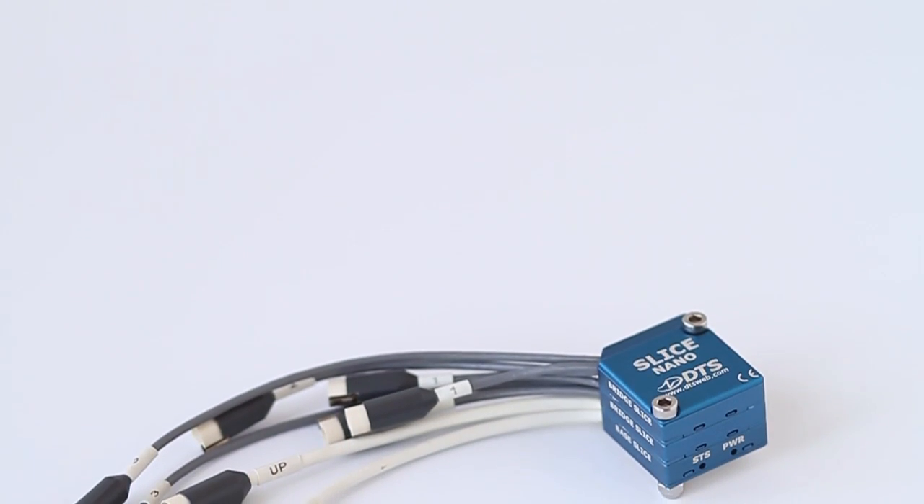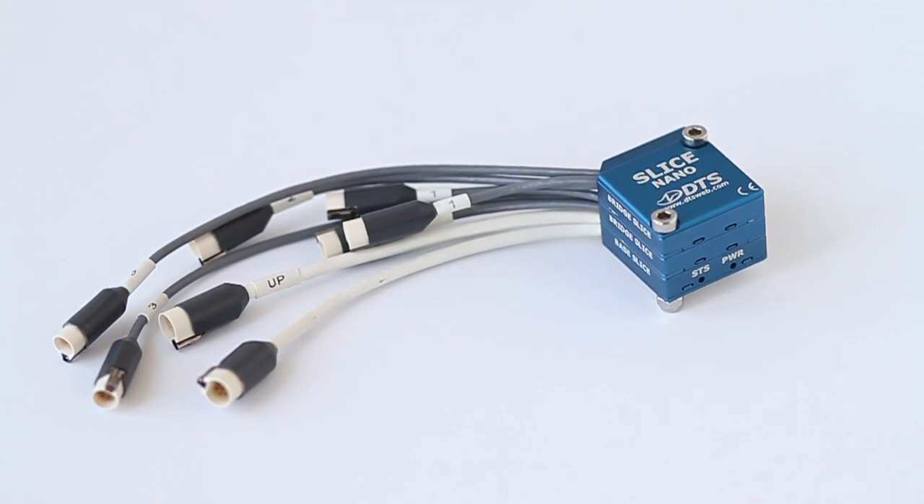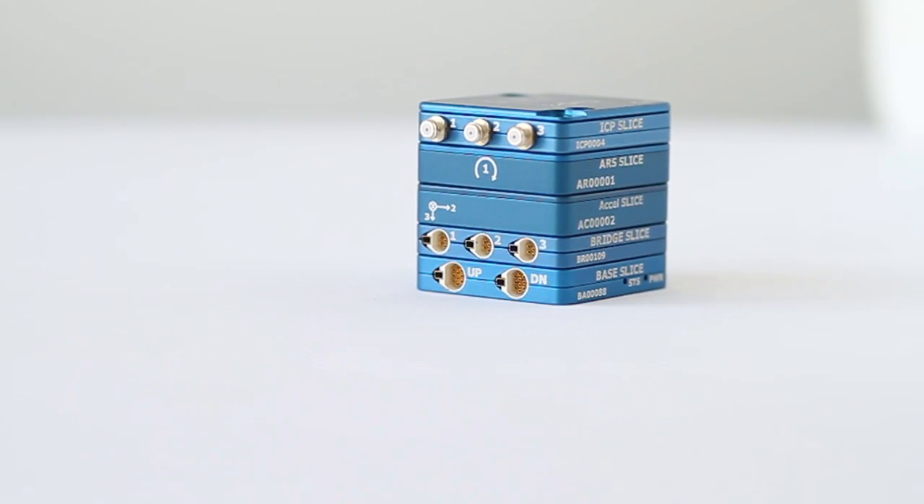We offer the SLICE technology in two packaging options. For the most space-demanding applications, we have the SLICE Nano. For applications that aren't quite as space-constrained, we have the SLICE Micro, which has the convenience of built-in connectors.